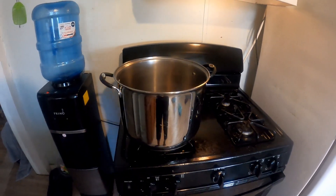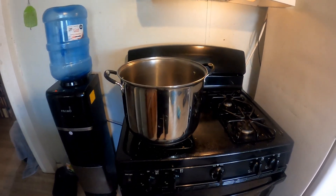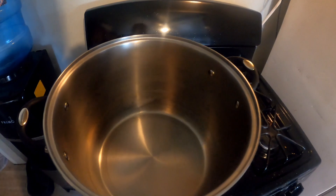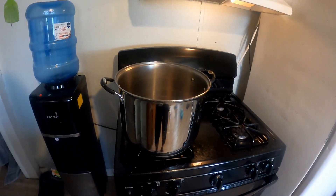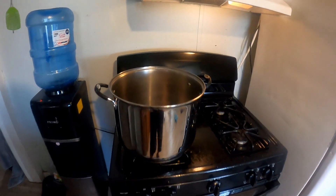We're going to use the same menudo pot I used in the menudo video, because we're a big family. I also suggest you use a big pot, because I promise you, once you taste this caldo de res you're going to wish you made a lot more. So go ahead and grab yourself a large pot.